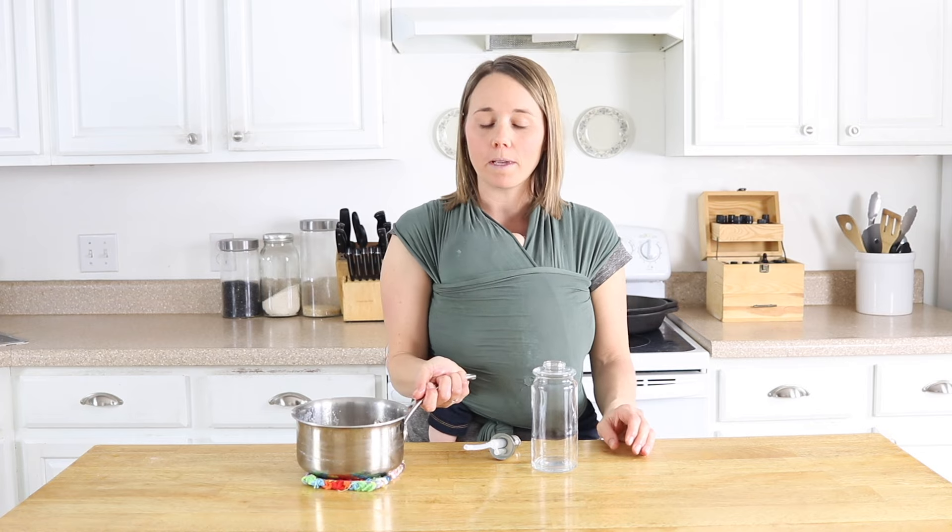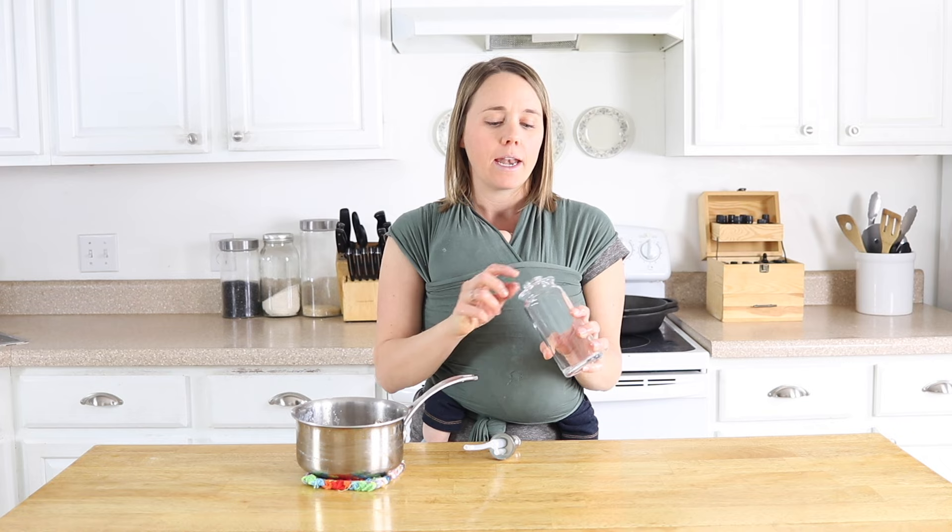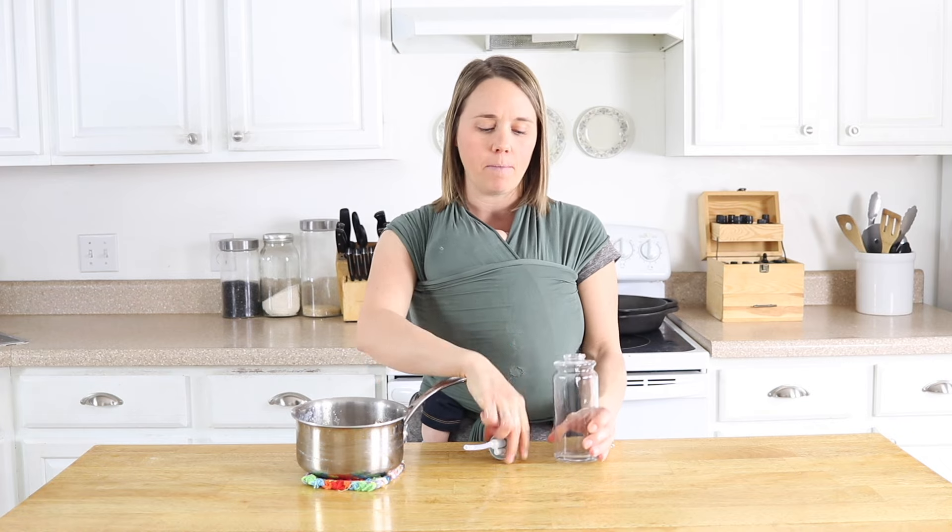Now that all my soap is melted, I'm going to add my ingredients into my jar here. I have just a pump soap container. This would work really well if you had an old Dawn dish soap container — you could pour into that. I've also diluted it slightly and put it in a spray bottle, so whatever kind of container you have is fine. I do suggest using glass or a thicker plastic if you plan to add essential oils.